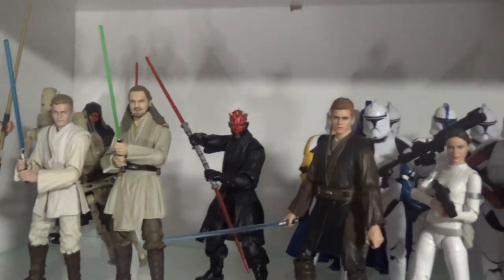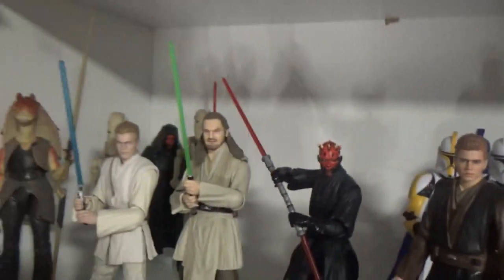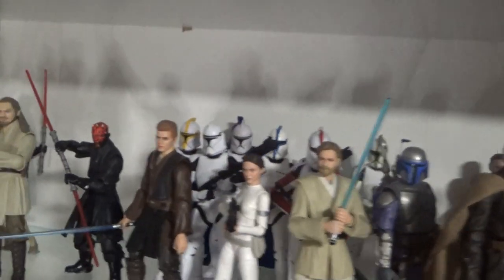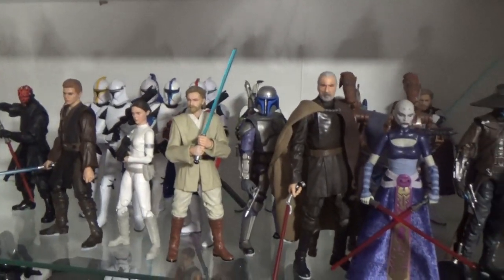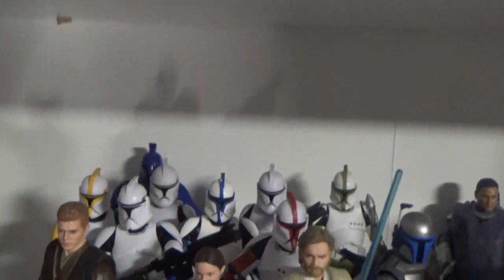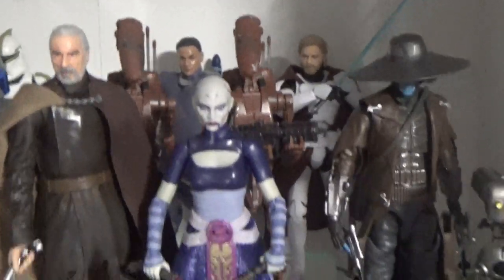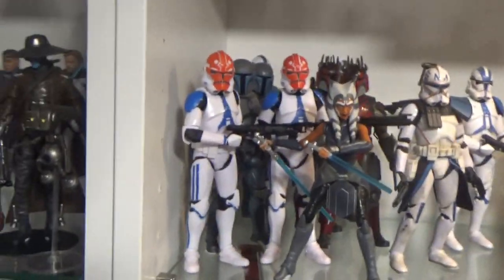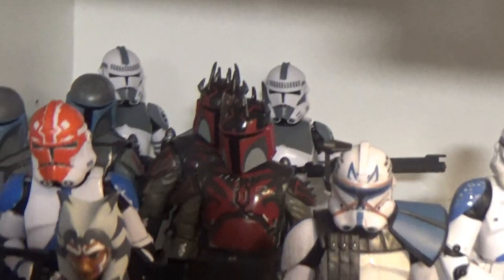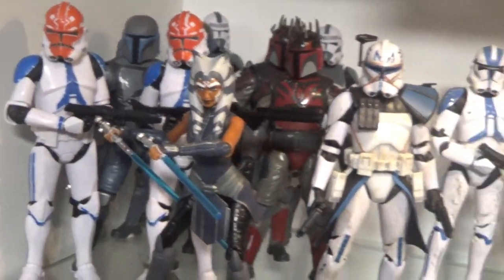So we start with Phantom Menace — which could certainly use some more figures. The battle droids don't like to stand up very well, that's why they call them clankers. Then we've got Attack of the Clones, a bunch of clones back there, Jango Fett, and we start getting into a bit of Clone Wars. We've got the Tadakoski Kenobi up there as well, Cad Bane — so we start to cross over here into Clone Wars.